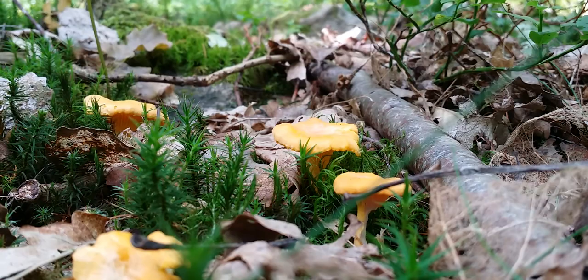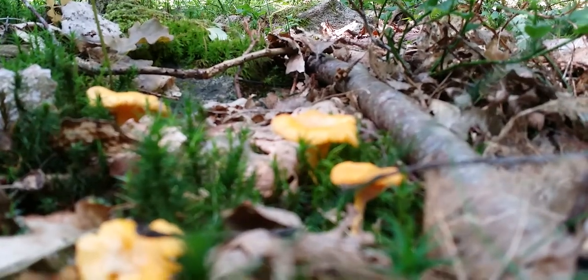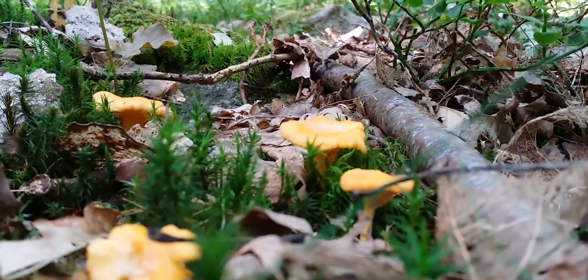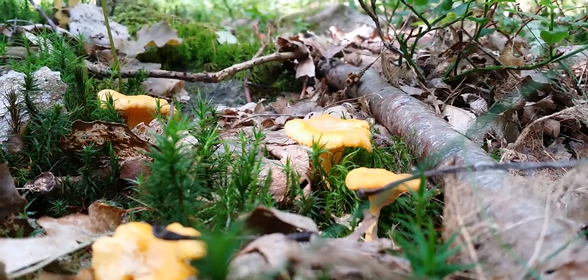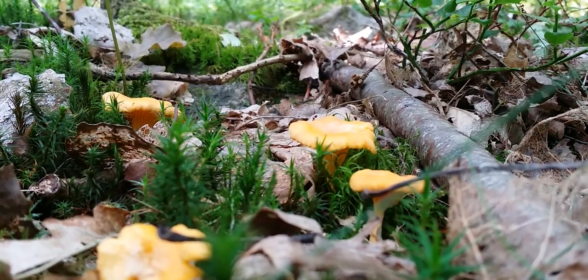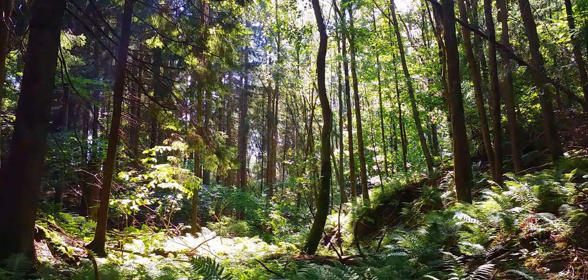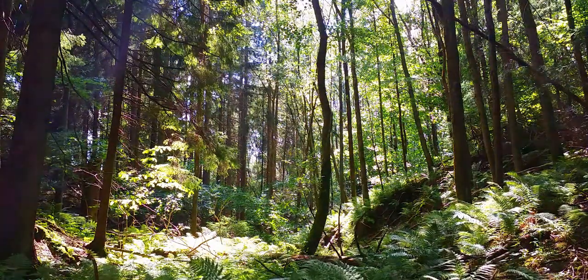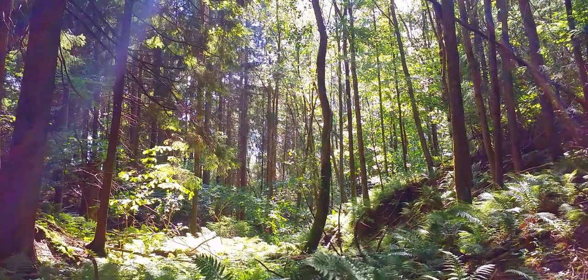My preferred way of doing so is by drying them. Not only do the dried fungi not require refrigeration, but they also take up a lot less space. I don't have a dryer, so I'm using a regular oven. Dryers can be nice, but they are a bit touch and go as far as their build quality goes, and unless you're constantly drying large amounts of fruits and fungi, there's really no reason to get one.